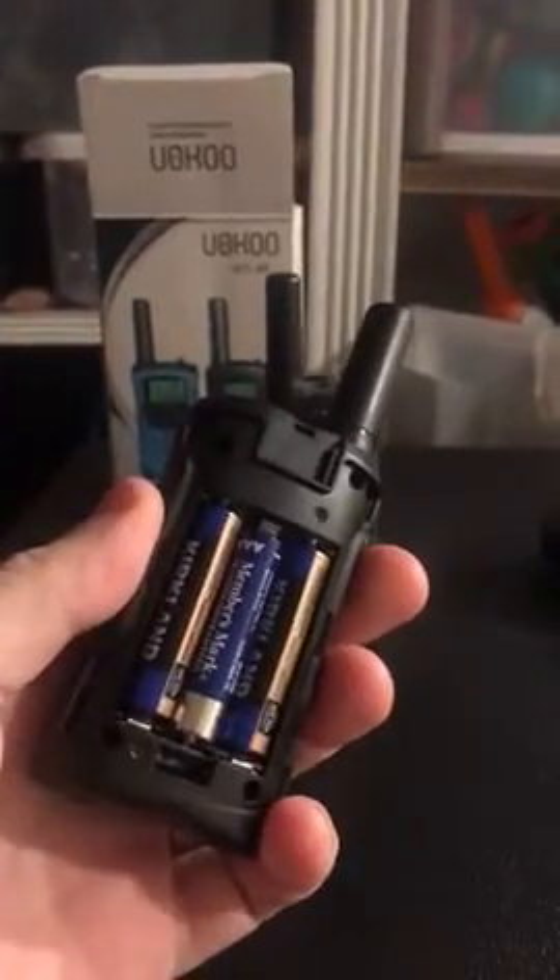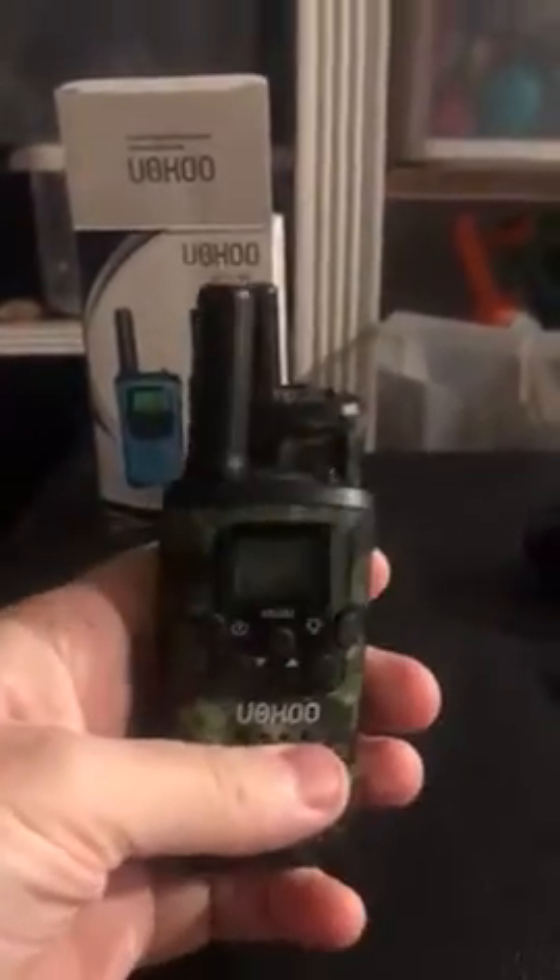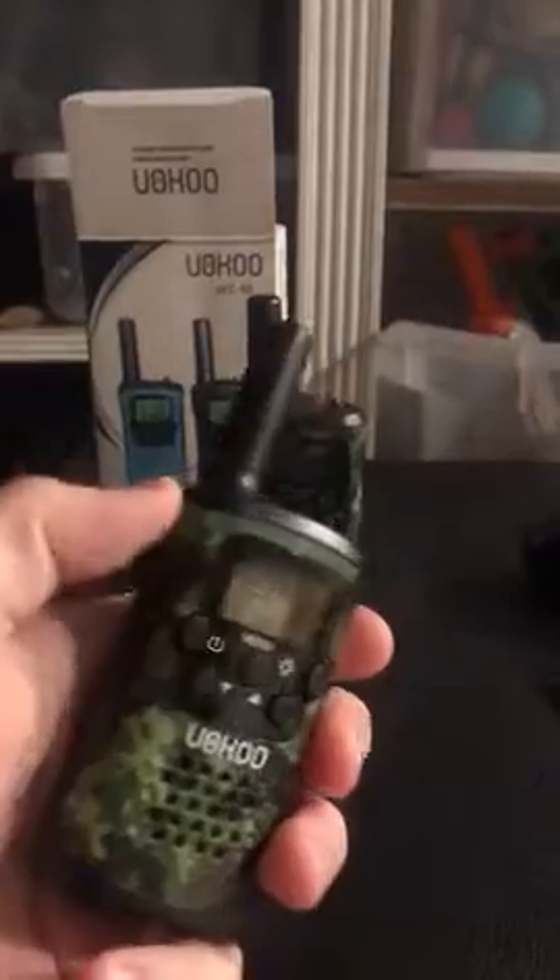It only takes three AAA batteries. It has an auto saving mode, push to talk, and has a flashlight that actually stays on.